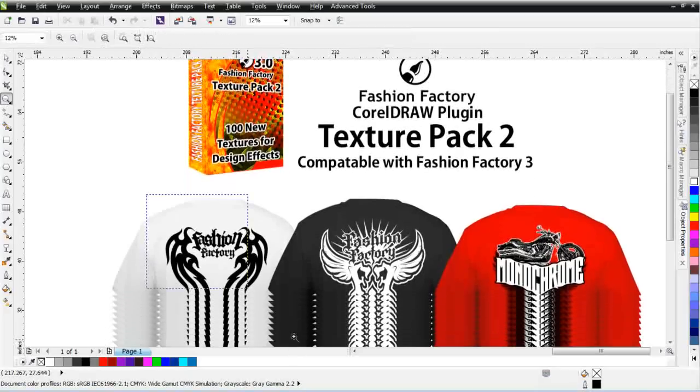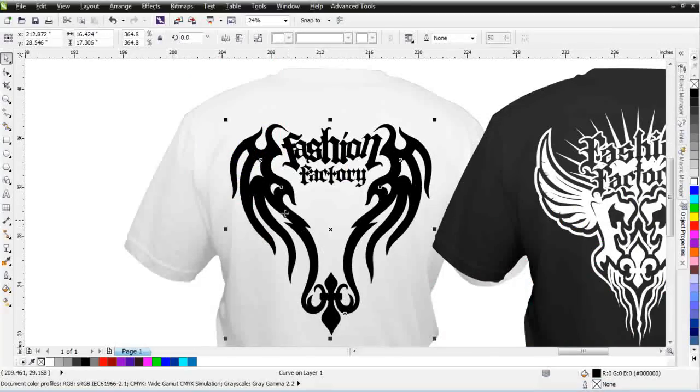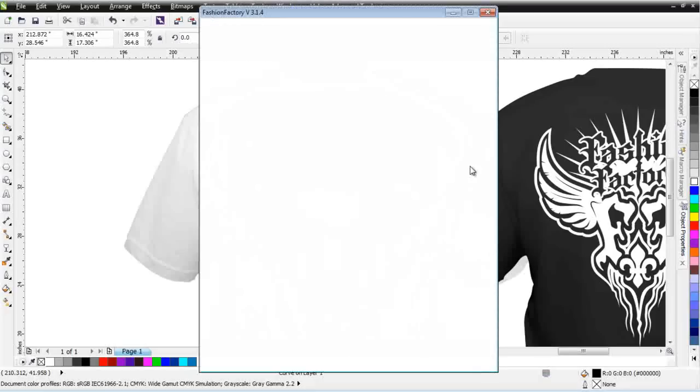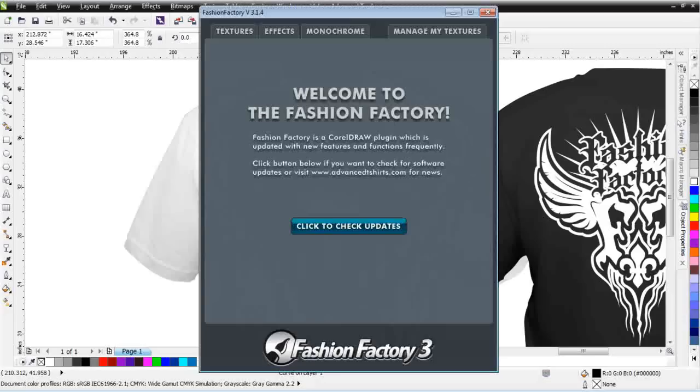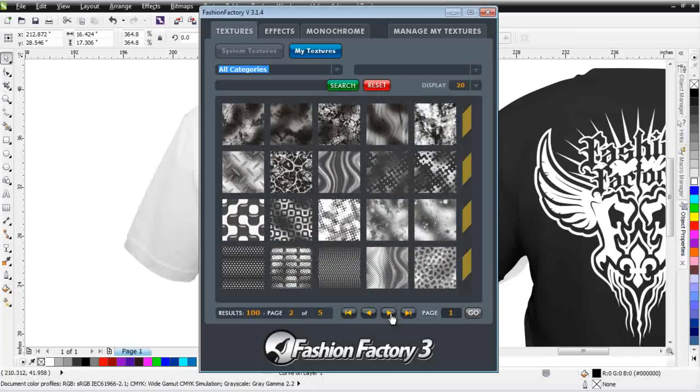Let's go ahead and take a look at some of these new textures. I want to come in here and take a look at this design — I'd like to add some paint effects in here. To do that, I'll select this and go up to my Advanced Tools and open up my Fashion Factory 3. I'm going to go to my Textures and go to System Textures. We have some very small previews here, and you can just key through these with the arrows.